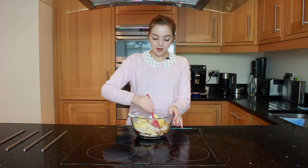Now that all of your ingredients are in your bowl, you're just going to start off by mixing it up a little bit before you move over to your hand whisk.